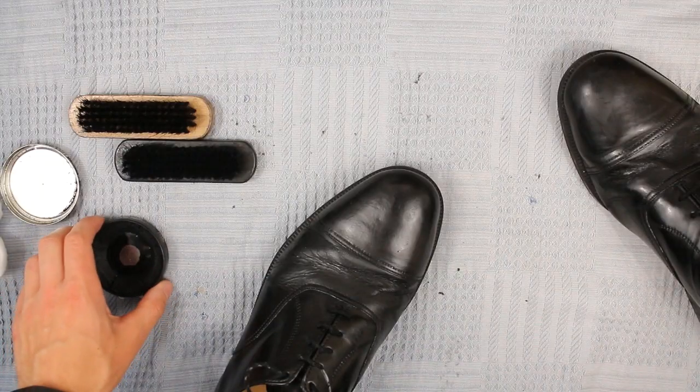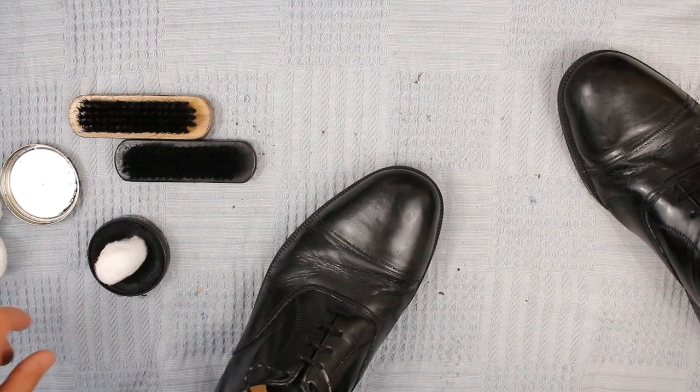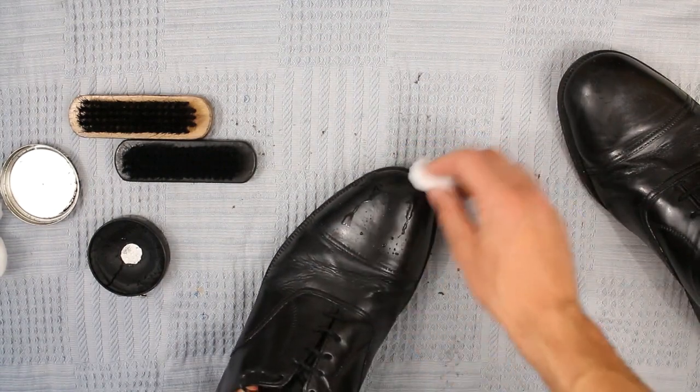So first of all what we're going to do is clean the shoes to get all the old polish off and any dirt, any grit. So with that, just a wet cotton wool ball and then just wipe it over the toe cap of the shoe to start with, making sure any dirt you do pick up you don't then transfer to the rest of the shoe.